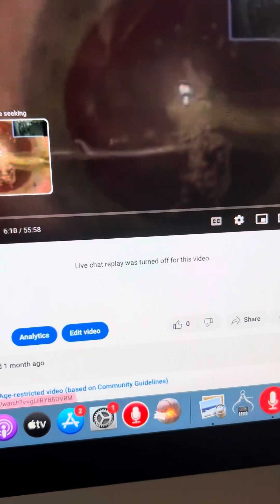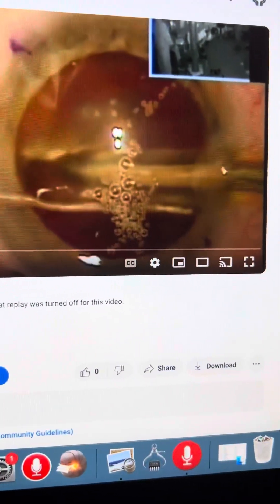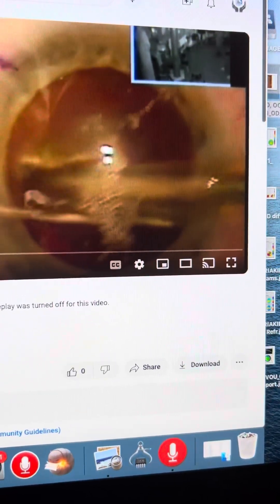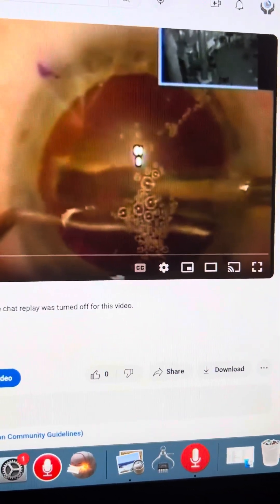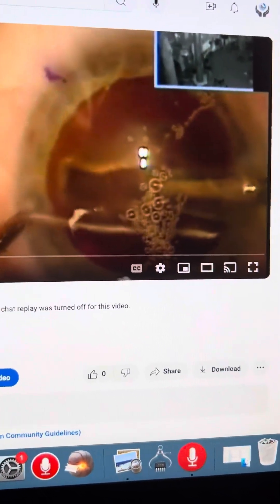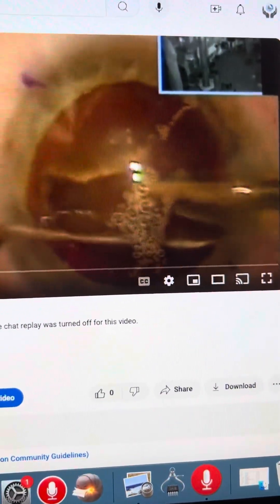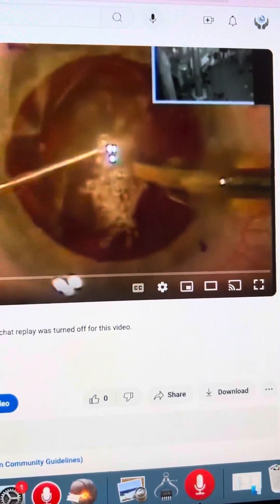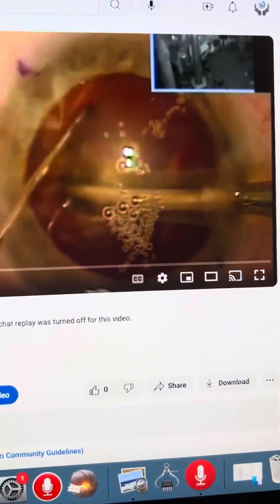This is us doing the capsulorrhexis. Nothing looks very difficult until this point, and until we start to emulsify this very, very dense lens. Just to note here, although we would follow up with a DSAEK procedure, we used close to 600 joules of energy. But I'm still a believer that this is a better option for the patient instead of doing an ECCE procedure, which would have left the cornea with significant astigmatism. It's a very laborious process, and sometimes I wonder why I challenge myself with such cases.